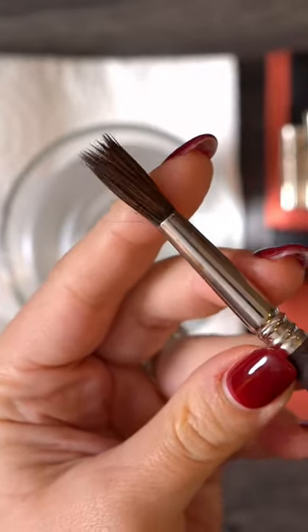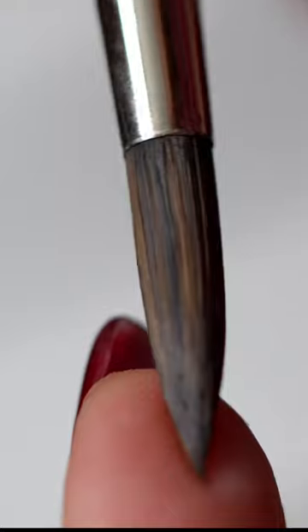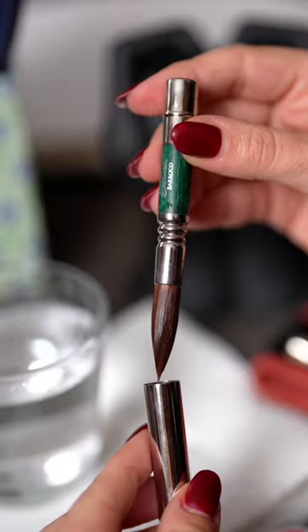The trick is to wash the brush, get rid of excess water by shaking it gently, and reshape it with your fingers. Get all those hairs in one place so it can go back into the case smoothly.